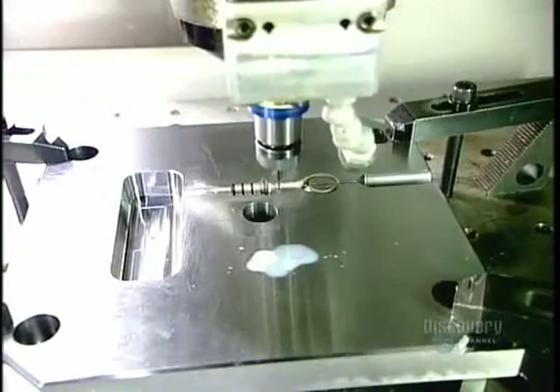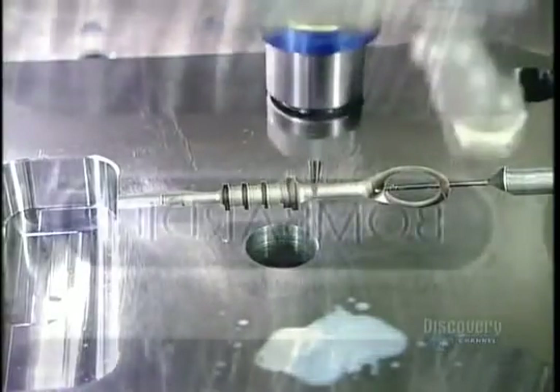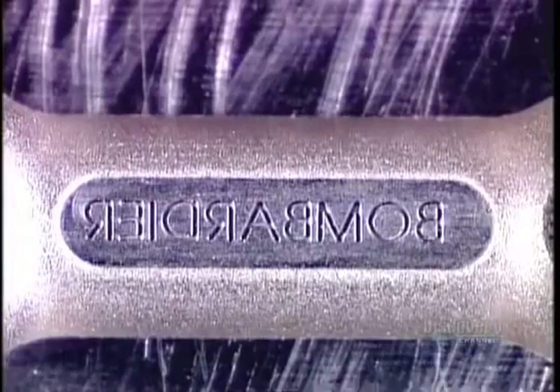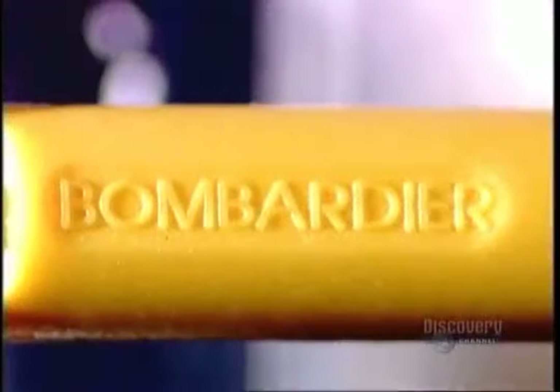Some plastic product parts, like that snowmobile oil gauge we saw earlier, have lettering on them. The factory engraves the letters in reverse inside the mold cavity. After the plastic's injected, the writing comes out frontward and raised.